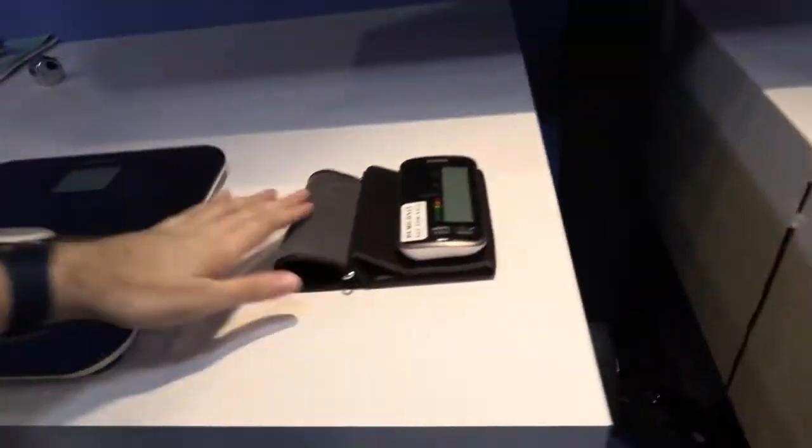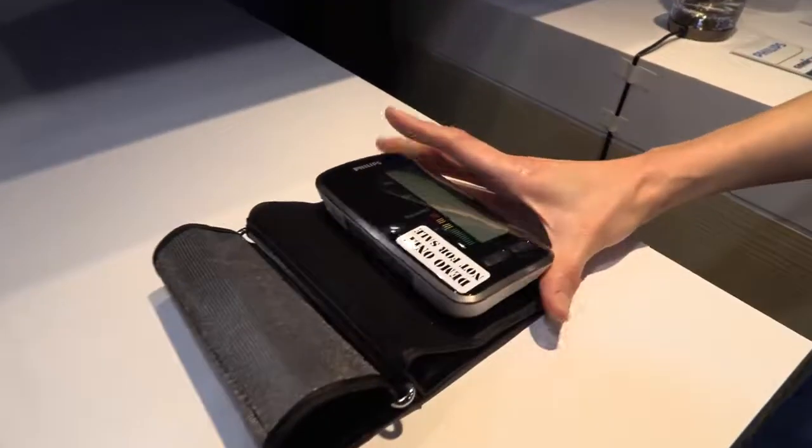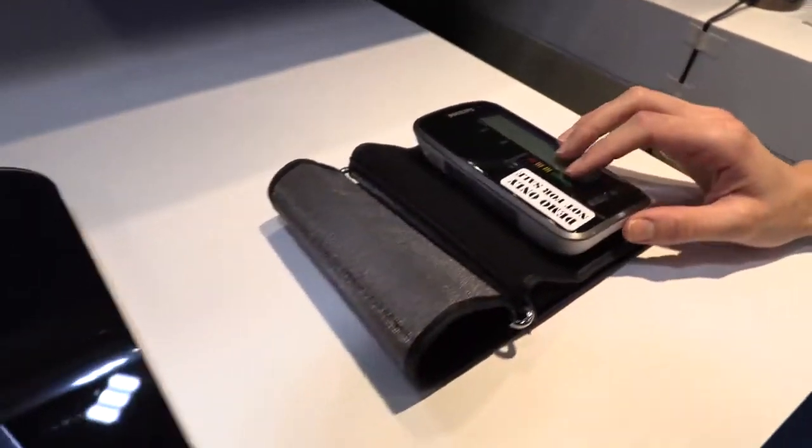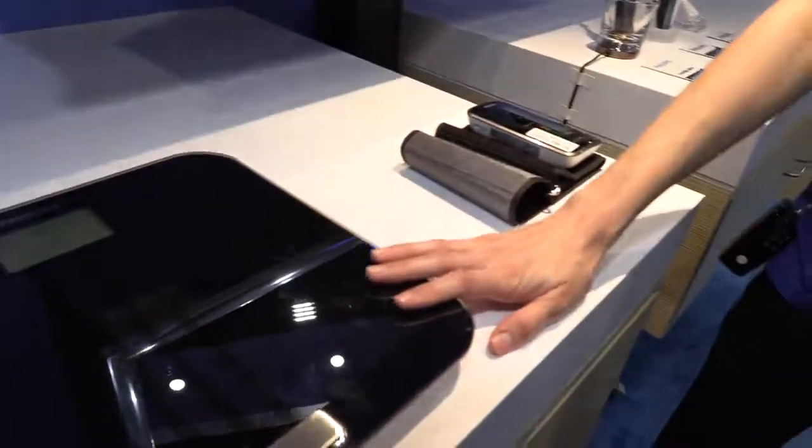These devices can also connect to a scale. The blood pressure and heart rate monitor, as well as the scale, which reads your weight, body fat, and BMI — it trends and tracks them over time and alerts you if there are any red flags.